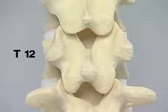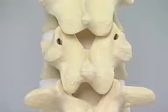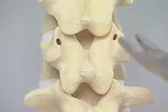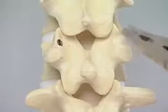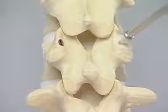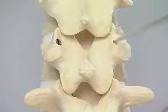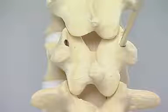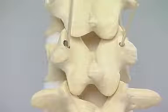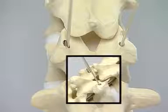T12 has some atypical anatomical features, and these vary from model to model. The entry points can be marked as for the other thoracic vertebrae, but removal of the short stubby transverse process at T12 with the rongeur opens the cortex for the ideal entry point. This can then be opened with the pedicle awl and pedicle probe. The K-wires can be inserted, and the medial angulation can be seen, with caudal angulation of these wires at T12.